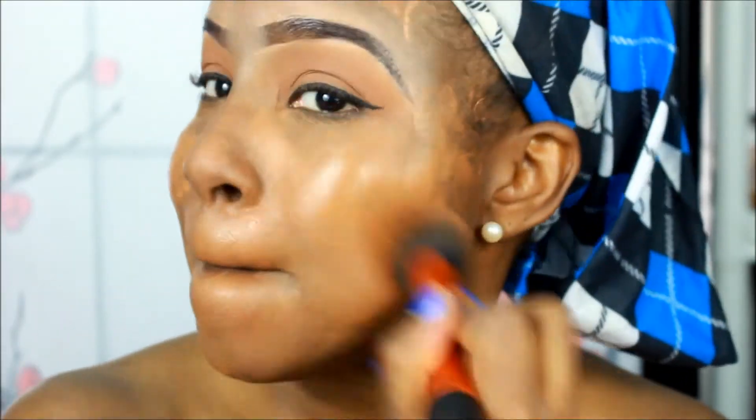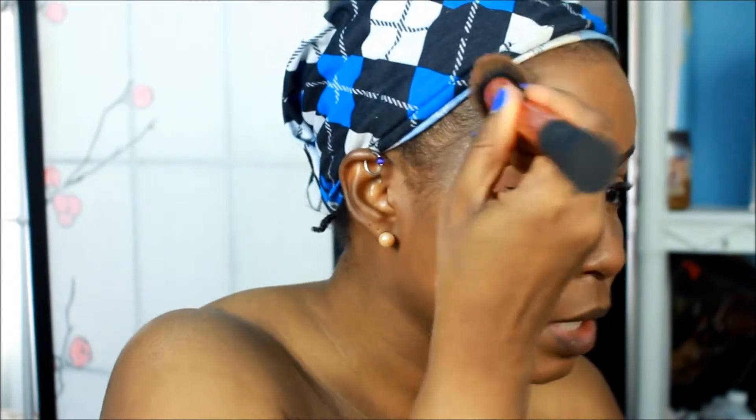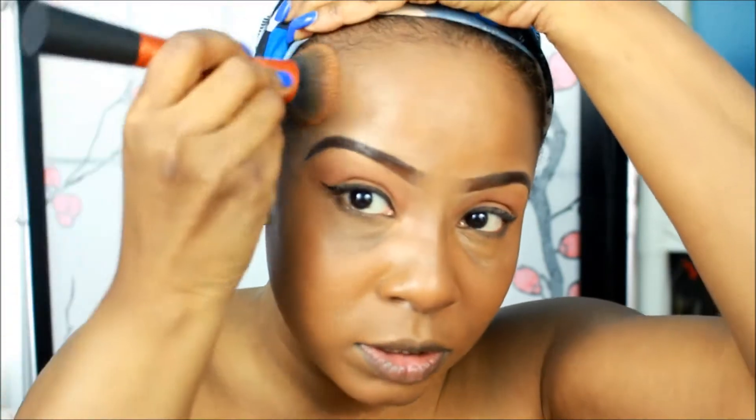We're going to speed this up. This is not going to be full coverage — I'm letting you guys know that right now. You really have to build this up if you want full coverage. To me, I don't care — I like full coverage, but if it doesn't do full coverage that's fine because I don't need that much foundation on my face anyway.